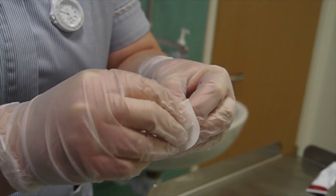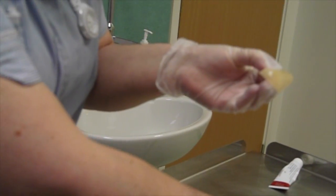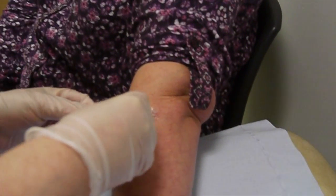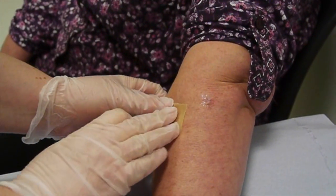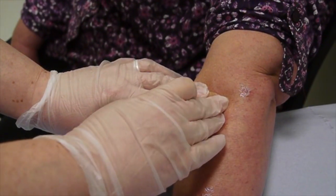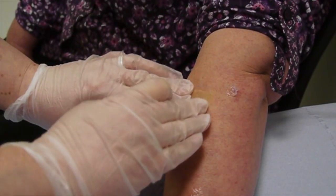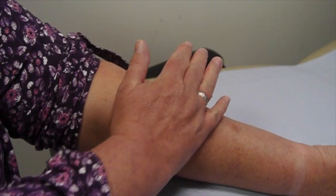The paper backing is taken off the back of the hydrocolloid dressing, revealing the adhesive side. Now the hydrocolloid is being applied over the patch of ointment over the eczema, and the nurse is going to ask the patient to apply her hand to warm it for 20 or 30 seconds, which helps it stick more effectively.